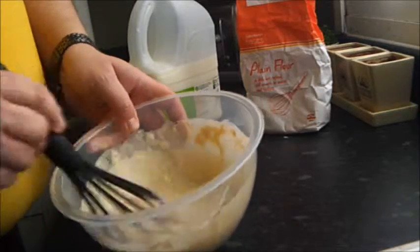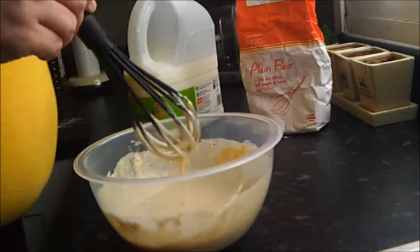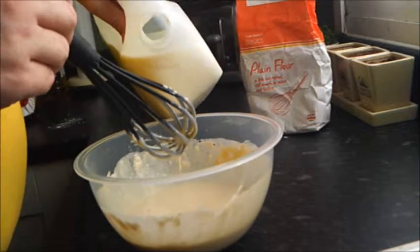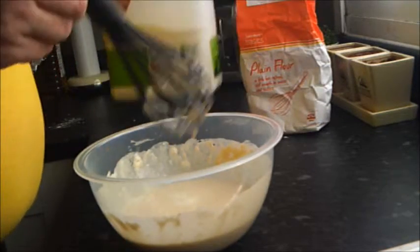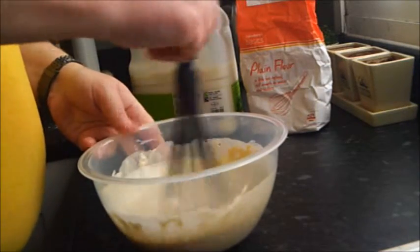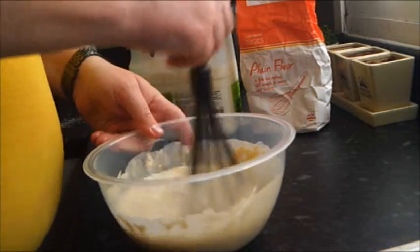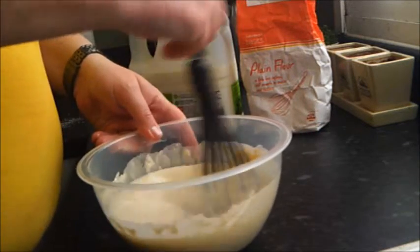That's probably a little on the thick side, so thin it down just a little bit. Also the thing is, it's pure guess work. That's better. If you think it's too thin, add more flour. If you think it's too thick, add more milk.